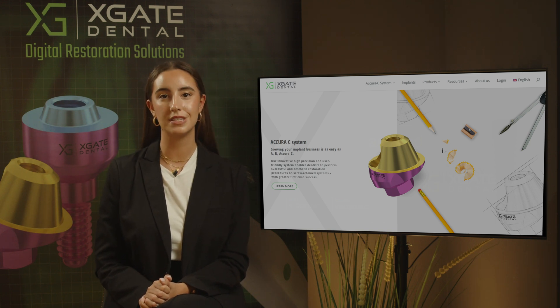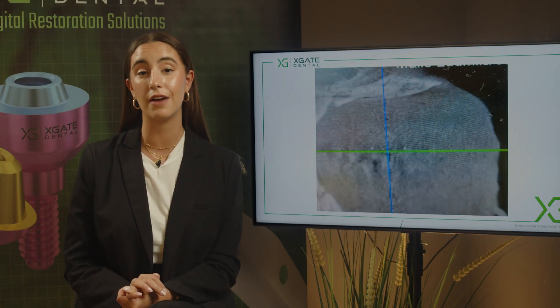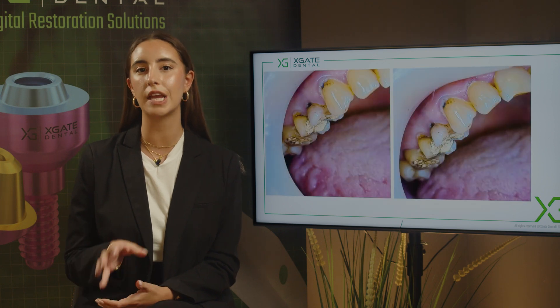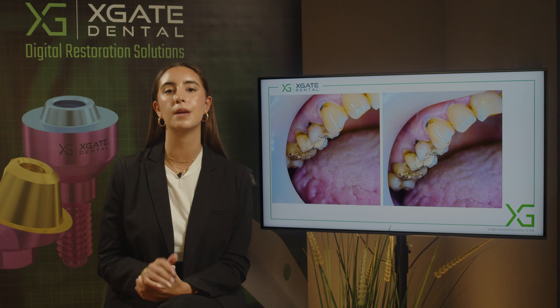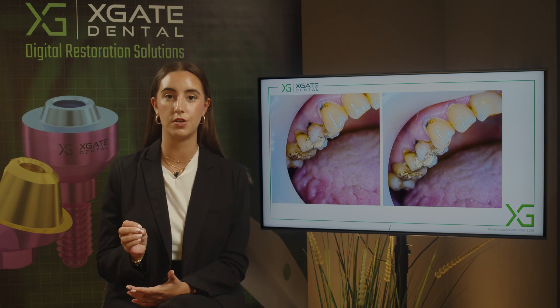Here you can see three problematic teeth. These teeth went through root canal treatment and right now they need crowns. It's a problematic case because you don't have enough tooth thickness for a regular crown. The only thing you can do is have a post and core inside the tooth, and then place a crown on that post and core.